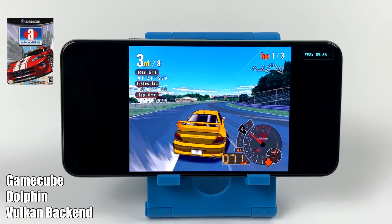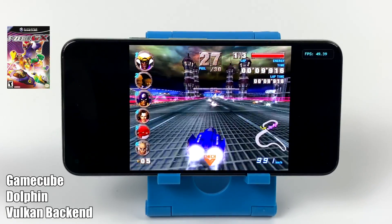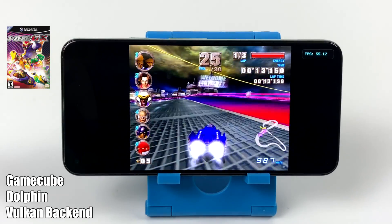Like I mentioned, you won't be able to run every single game at full speed. When it comes to a game like F-Zero GX, which is just really hard to emulate on an ARM device, we are getting a lot of slowdowns.